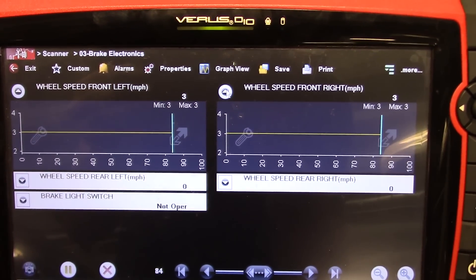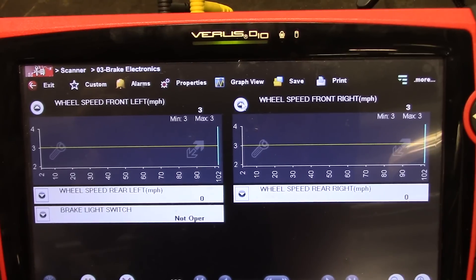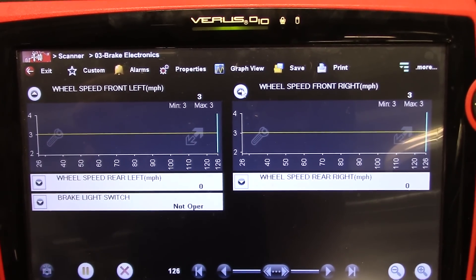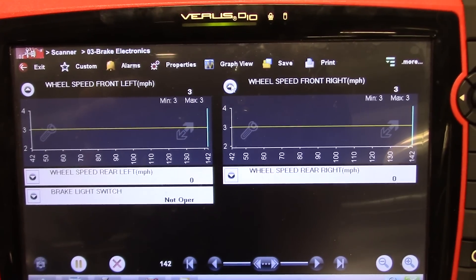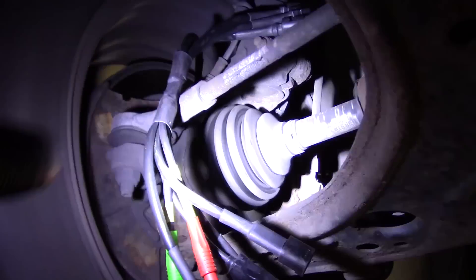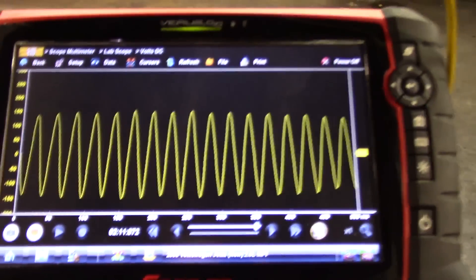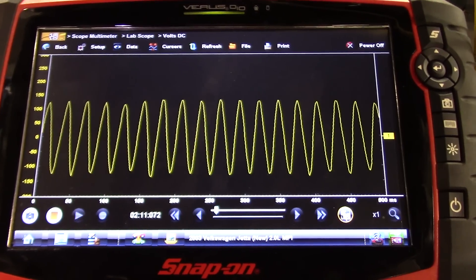We call this a fix — wiring repair. And to prove to you that the VRS style sensors create their own voltage, I'm going to connect to this one with just my little harness and my scope, and leave the ABS harness unplugged. This wheel speed sensor is a VRS style — it creates its own voltage. The main wiring harness to the ABS module is unplugged and you can see I do have a signal. That right there tells me this wheel speed sensor is good and the tone wheel is okay.